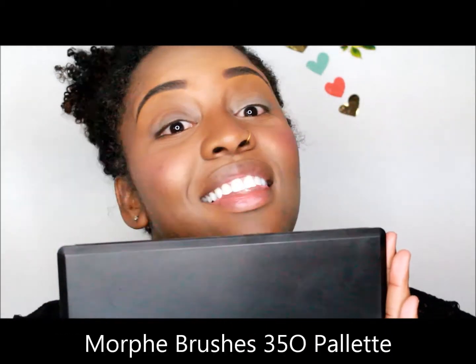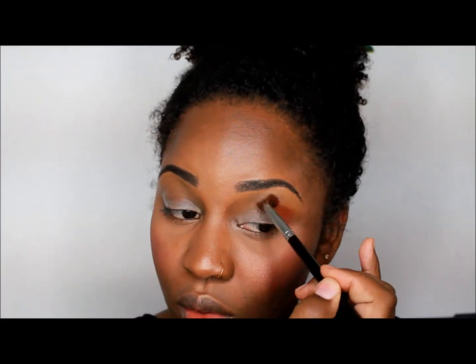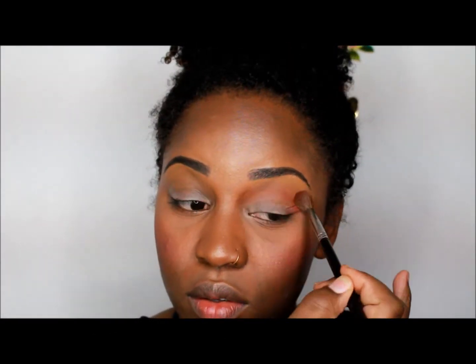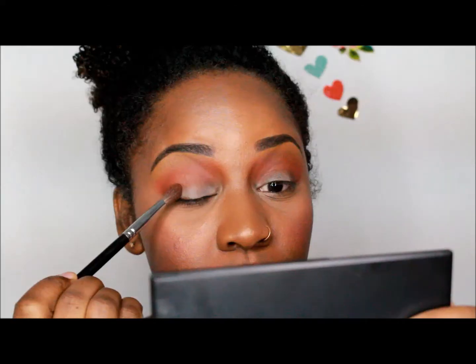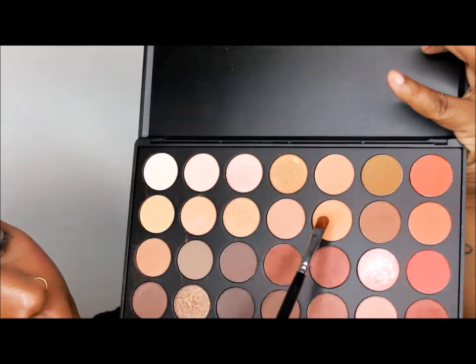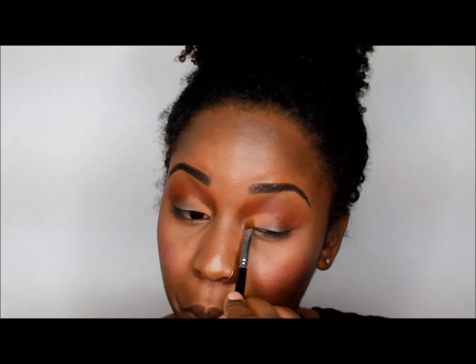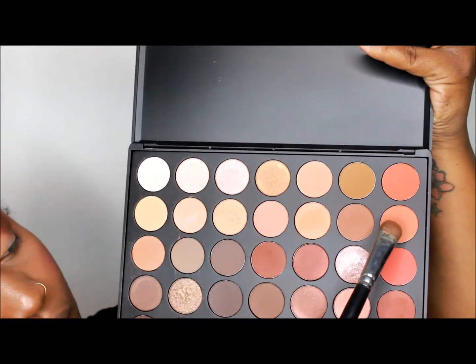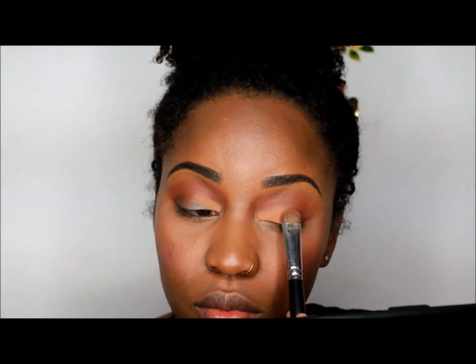Next, I use the Morphe Brushes 35-O palette, which is beautiful. We're going to take a pretty orange and apply it to the crease as the transition color, then apply some pretty browns to the outer lid, a peachy color on the inner lid, and an orangey color on the middle of the lid.